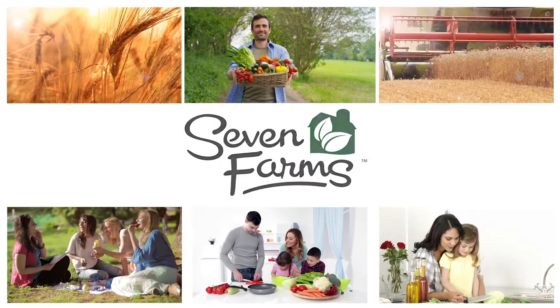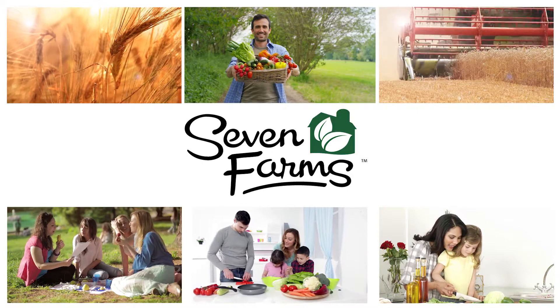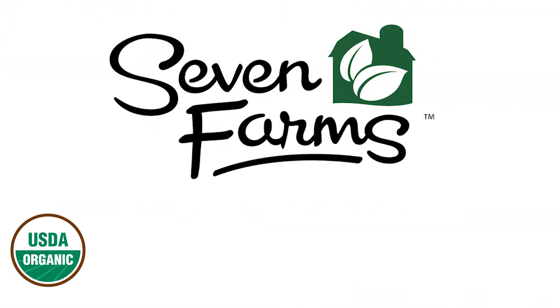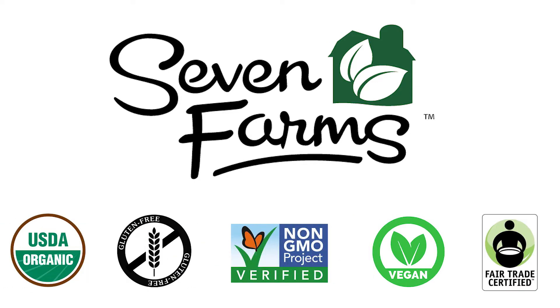Today, people are thinking more about what they buy and where it comes from. Seven Farms makes it easy to make good choices. Seven Farms features products that are certified organic, gluten-free, non-GMO, vegan, or fair trade.